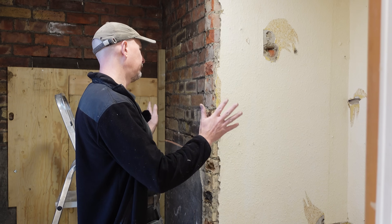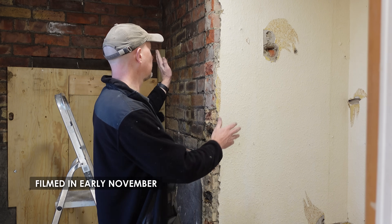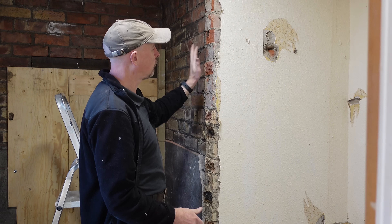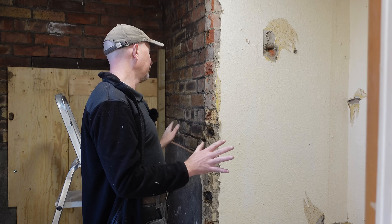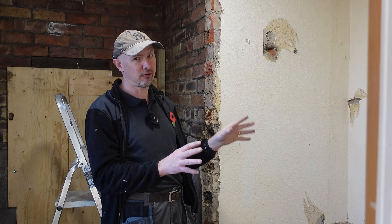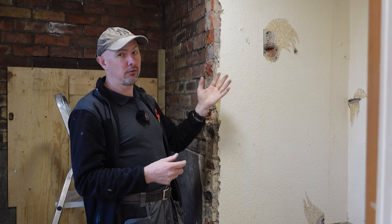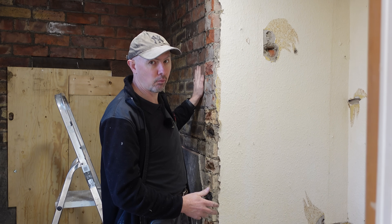Today I need to hopefully remove this wall from this renovation property that we're working on. It's a 1930s property and this wall here is solid brick. What I want to cover in this video is just a few tips and tricks and things that go through my mind before removing a brick wall, and a few important checks that you need to do to make sure that it's not a load-bearing wall.